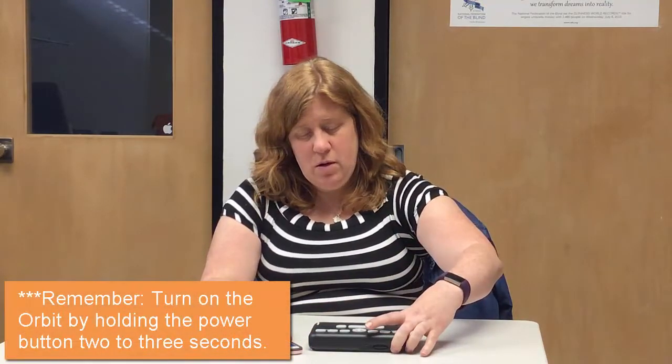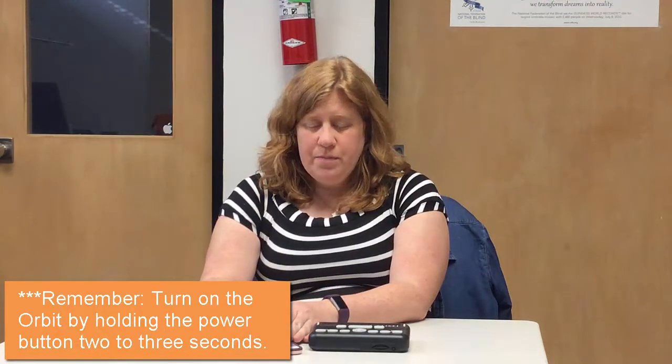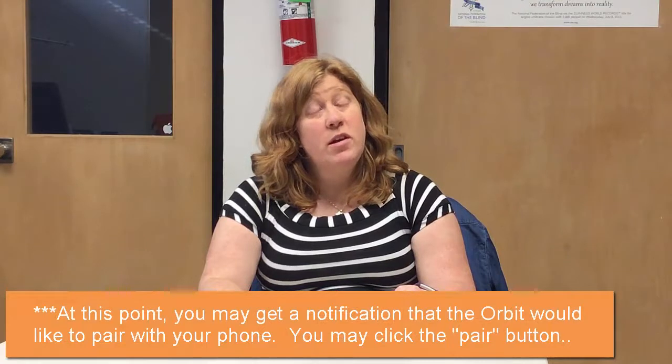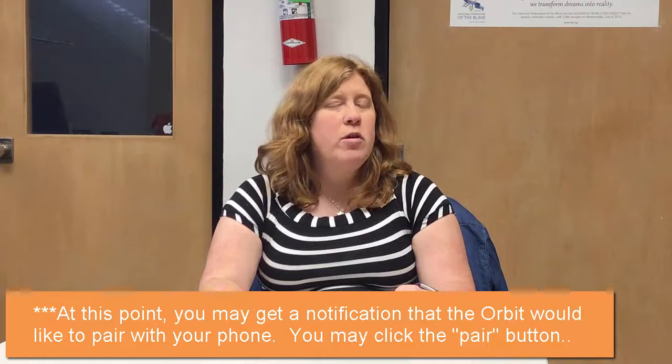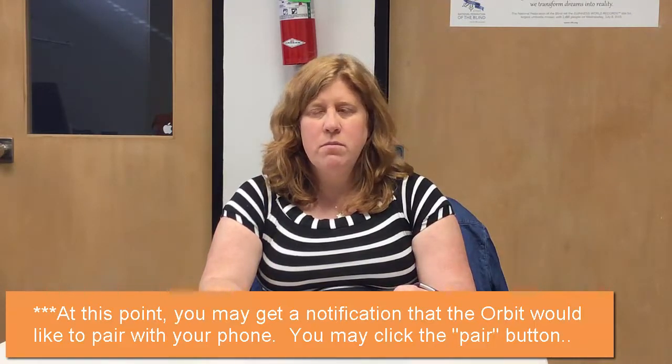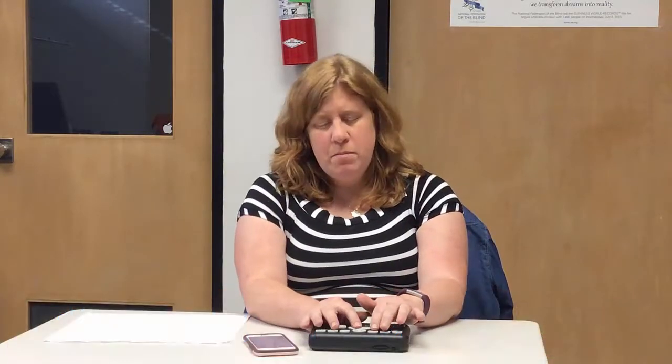Now that the Braille settings are open, we're going to go ahead and try to pair the Orbit. So first we have to turn it on. We're still in the Braille heading. A lot of times it will send the request — it wants to pair. So we want to go ahead and allow it to pair. We're going to double tap on Pair. So now my Orbit may or may not be paired.